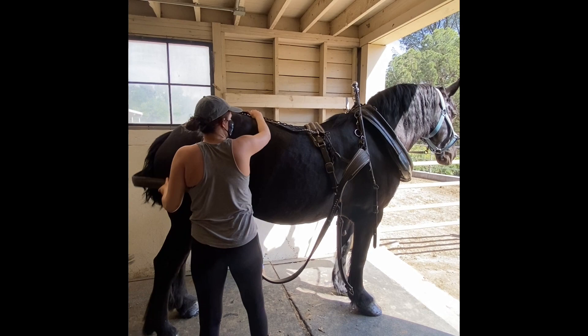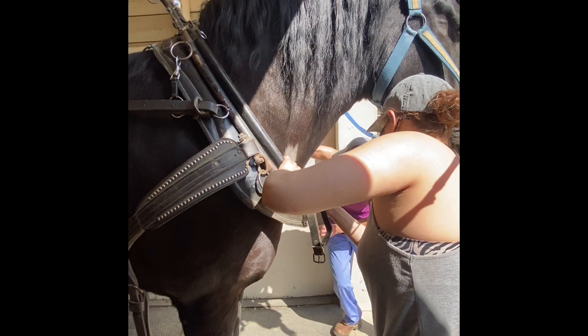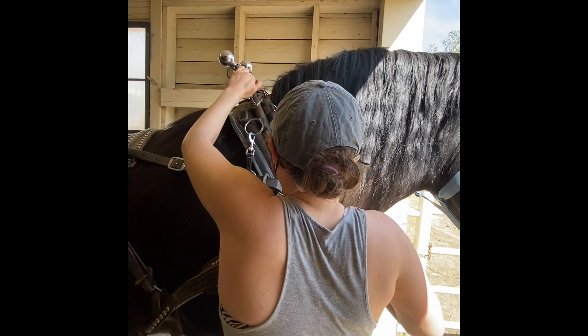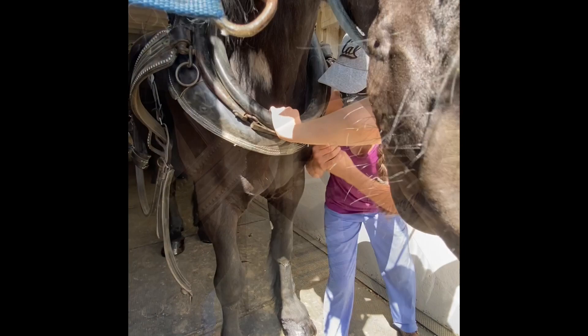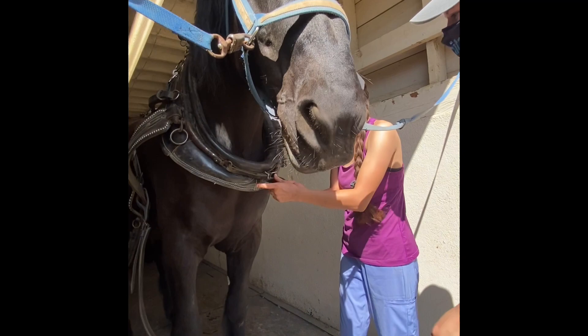After placing the harness on the horse, two people will coordinate to lift the hames up into the collar, which fits into the slits on the side, and then fasten it using the leather buckle on the bottom. It is important that the hames are fastened securely and tightly so that they don't slip out of the collar when the horses are working, as that can be very dangerous. We do our best to prevent it by tightening the hames as much as possible.